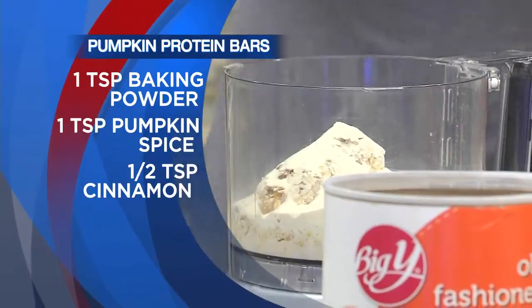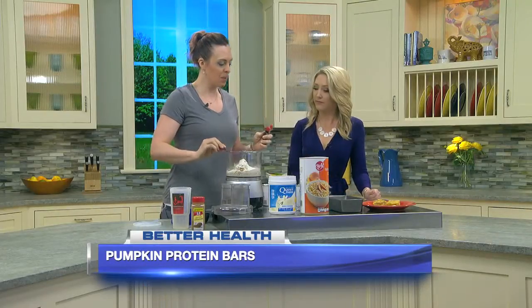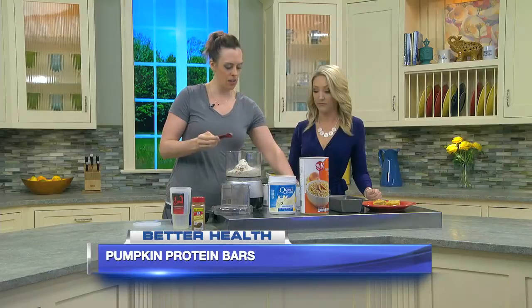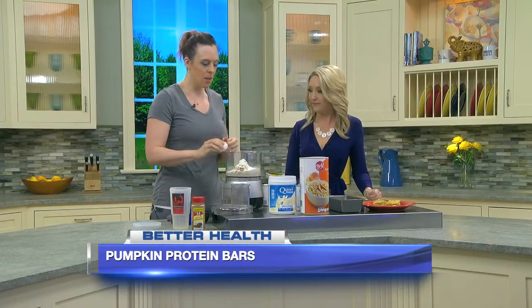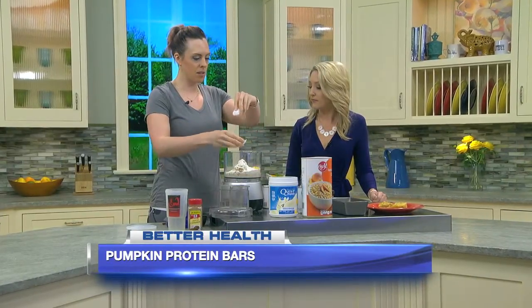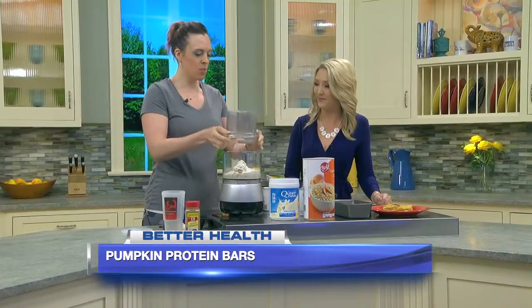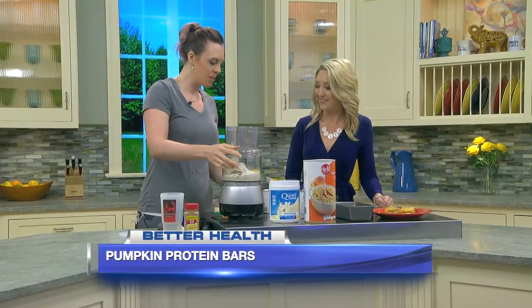We're going to do one teaspoon of baking powder, and one teaspoon of pumpkin pie spice blend — you can get that at the grocery store. One egg as well. You can mix this up in a high-powered blender, or I'm using my food processor here. So we're going to put it all in and blend it up until it's nice and smooth.